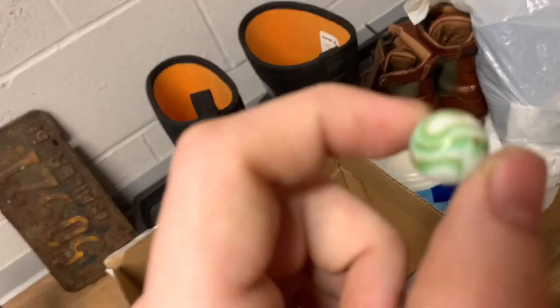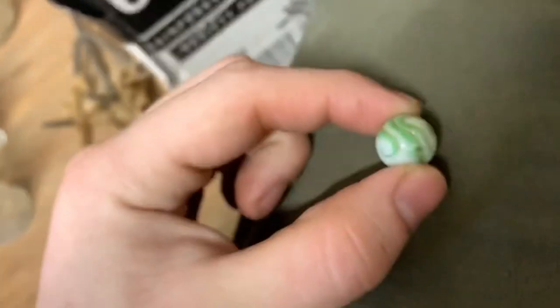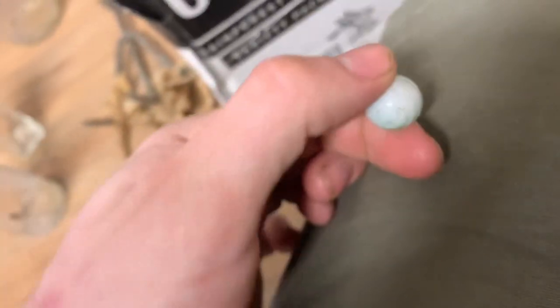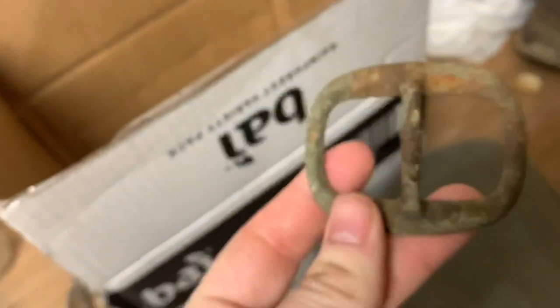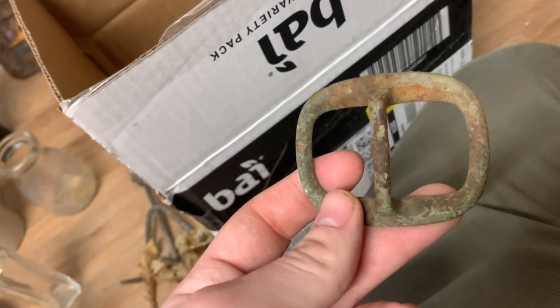Then there's this nice marble — that's a real nice one, a bit of staining but pretty nice. It's green with kind of a yellowish lining. I don't know what a marble expert would think of that — it's not the nicest marble I've dug, but it's not bad. Then there's this nice brass buckle of some sort — pretty interesting, that's nice, some sort of buckle.